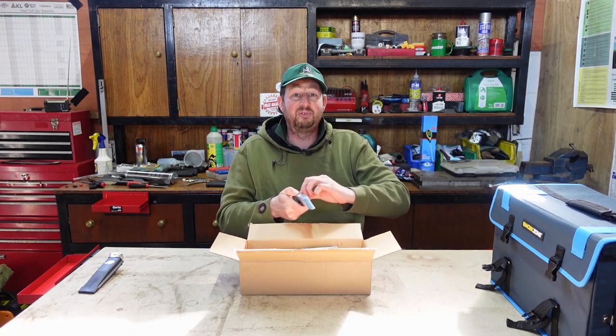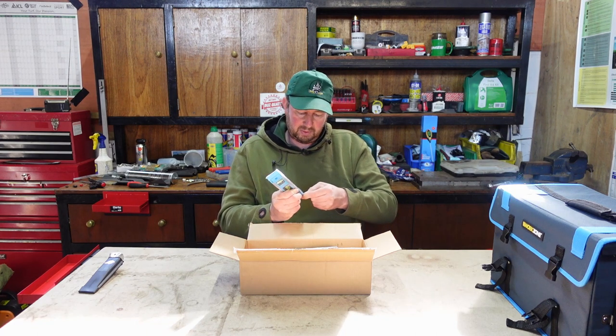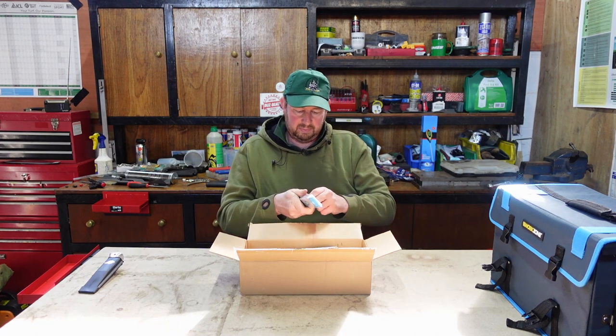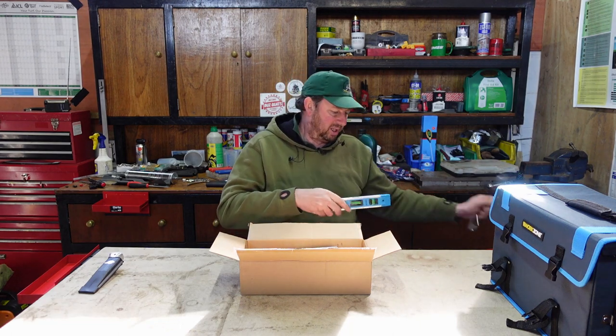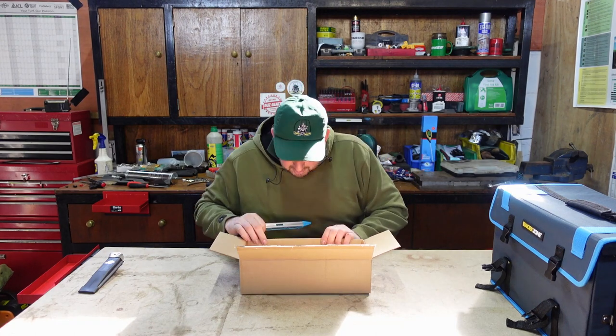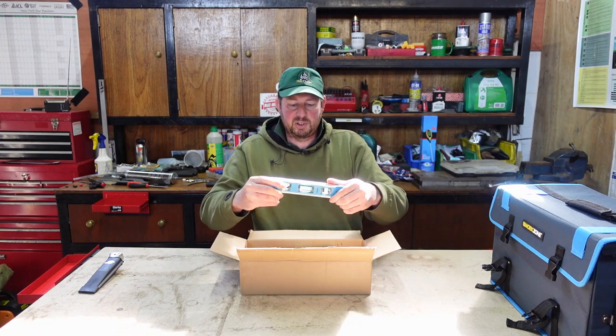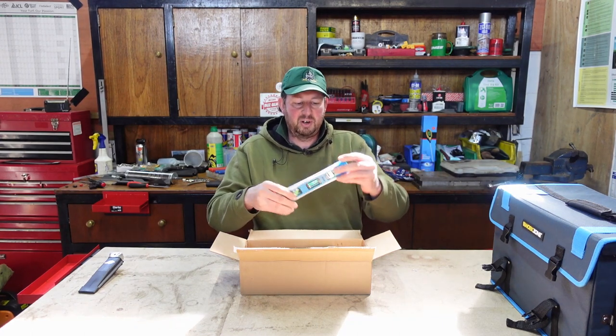I'm struggling to unwrap it here - all fingers and thumbs for this cellophane. There's your spirit level - magnet on one side, nice flat edge on the other side.